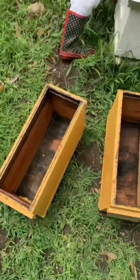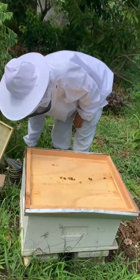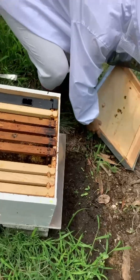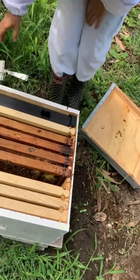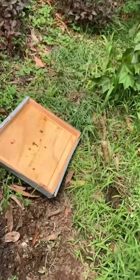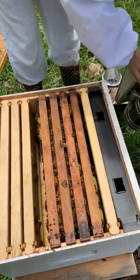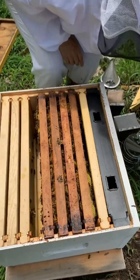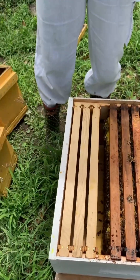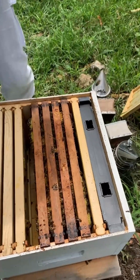So part two of our recording — we've got our boxes and we're going to allow Terry to make our first split. When making the split, we're going to take the frame with the most bees and that one goes to the other location, along with a frame that has queen cells on it.